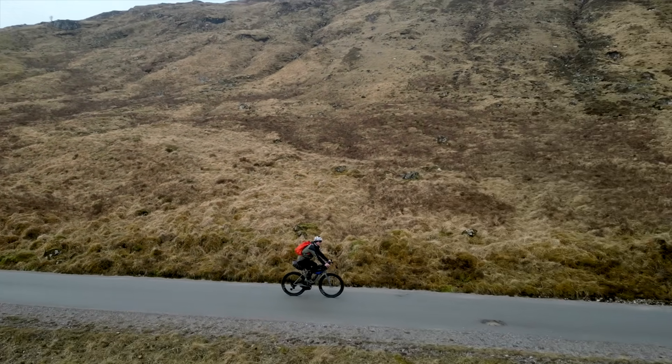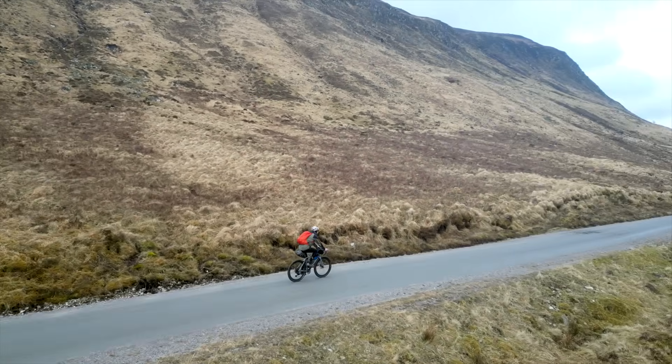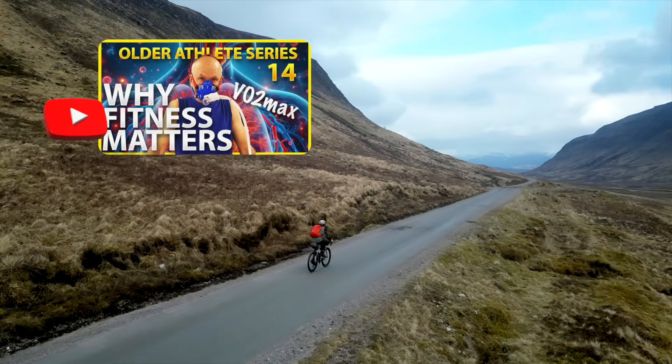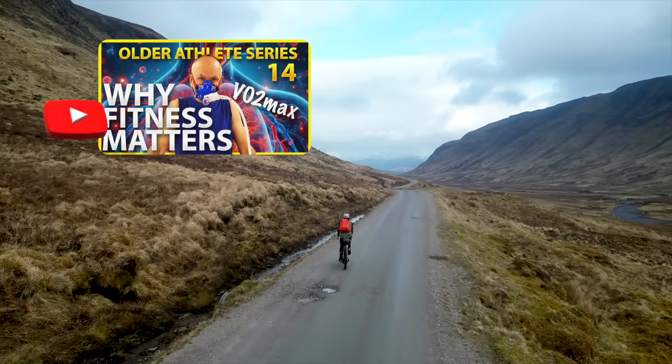VO2max is a single number that gives a measure of fitness. It's closely correlated with independent living. If it drops below a certain level it'll largely rule out being able to look after yourself.